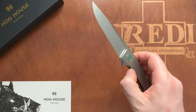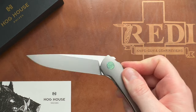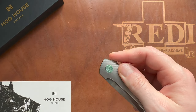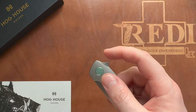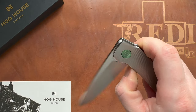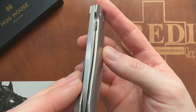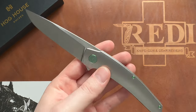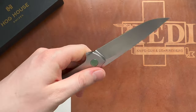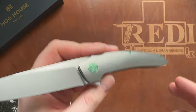The detent is very crisp. It's not super strong, so you can fail it if you give it no power at all, but with a regular light flick it opens very reliably every time. It's a very good-looking knife, and especially in this toned-down color combination it really exemplifies the milling prowess you see from Hog House Knives.